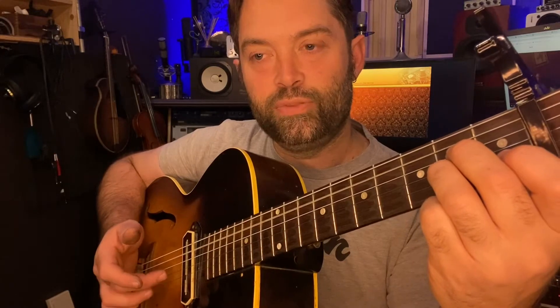Then we go to A minor, and this one's a little bit easier. He goes bass, bass, and then high notes. I'm doing it like this: fifth string, fifth string, and then using two fingers to pluck up on the second and third strings.